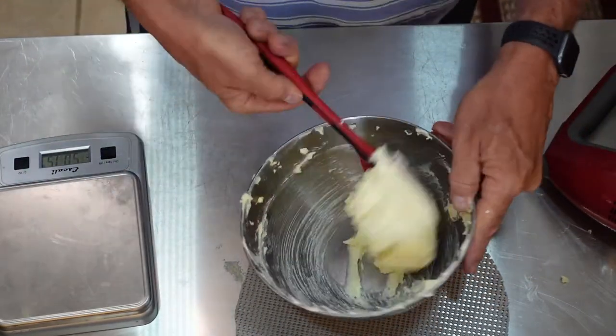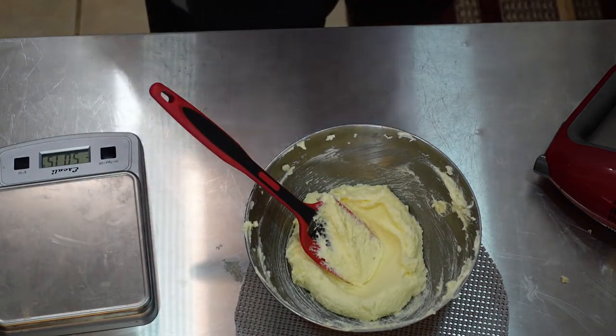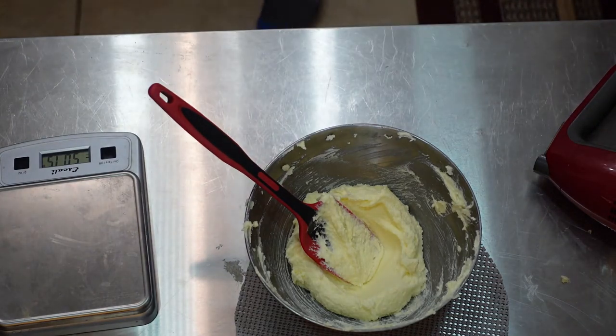Use the granulated sugar — you don't want to be using powdered sugar. You can, but that makes a different product altogether. It's stiffer.